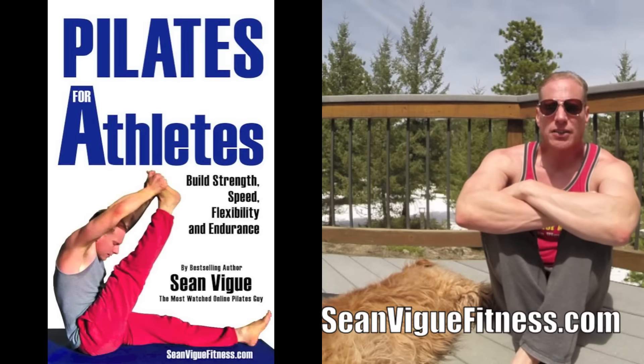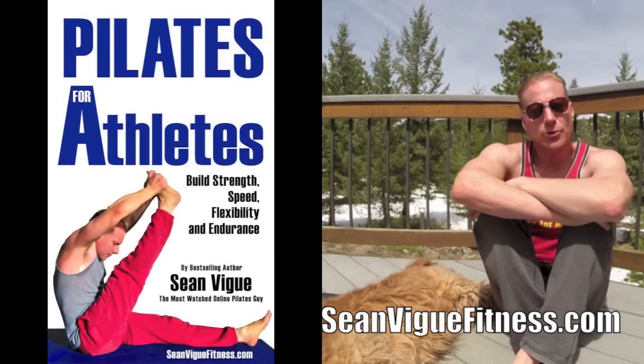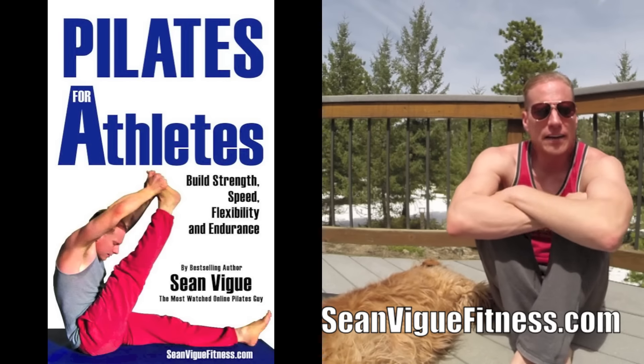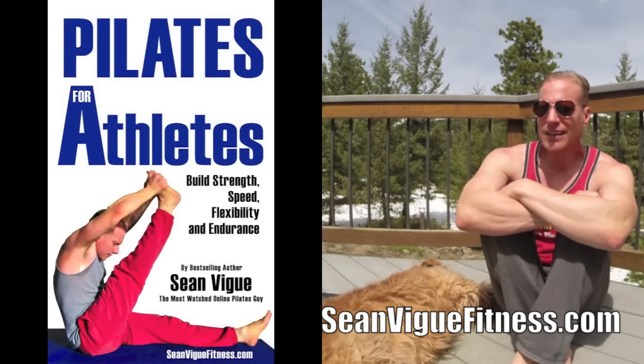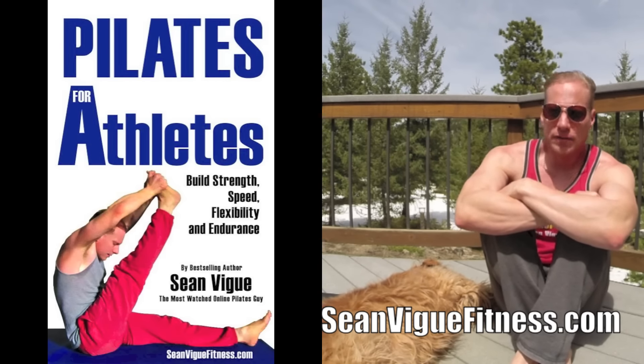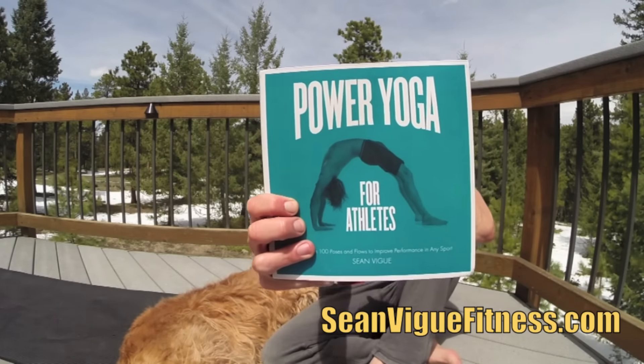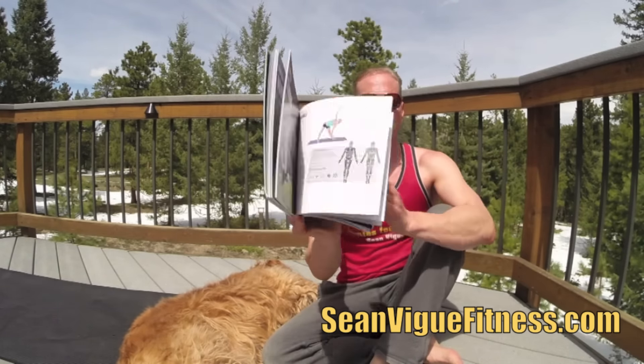Pick up your copy of Pilates for Athletes by clicking the link above, in the About section, or going to seanbeakfitness.com/books. You'll learn over 40 new complete total body Pilates exercises with full color photos and descriptions, and there are five comprehensive Pilates for Athletes workouts in the book. Available on Amazon and iTunes, great for men and women, all fitness levels, all ages. It joins its best-selling sister book Power Yoga for Athletes, available wherever books are sold, also in digital formats.